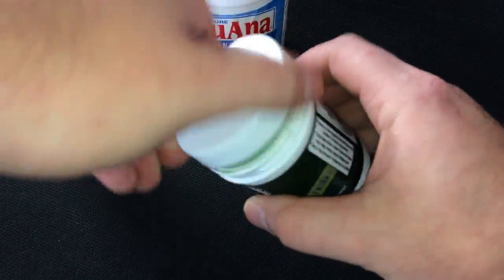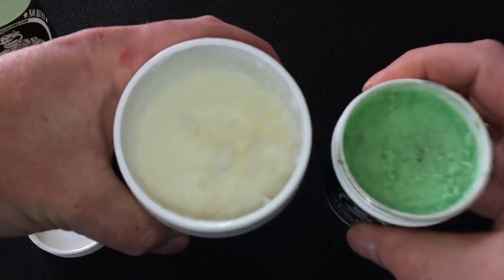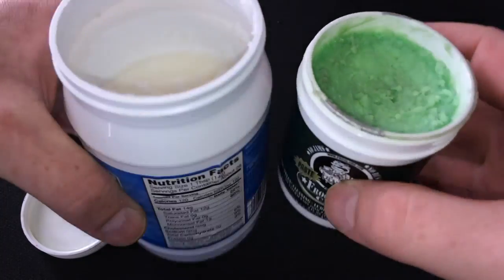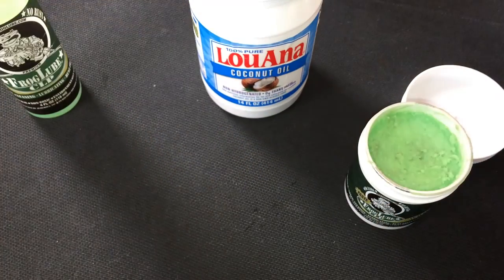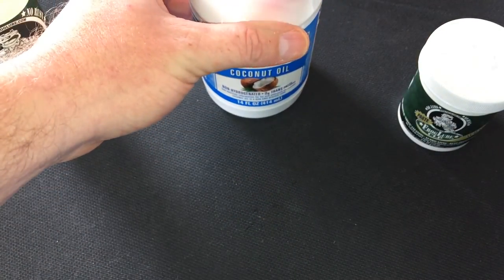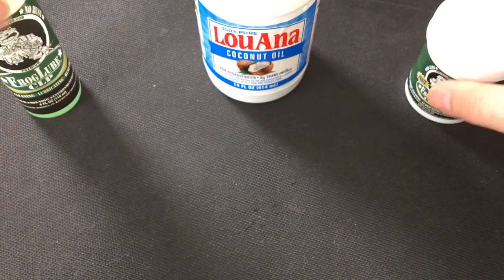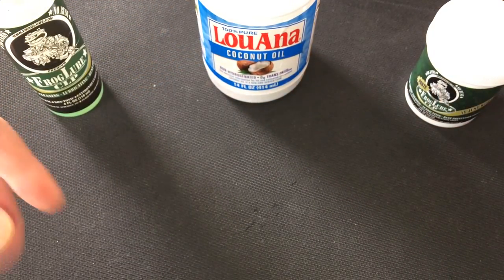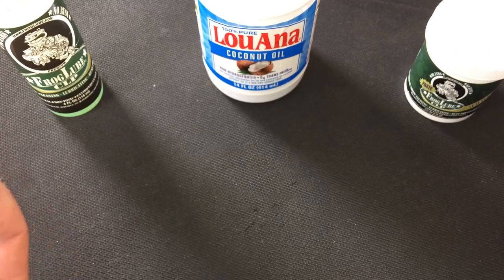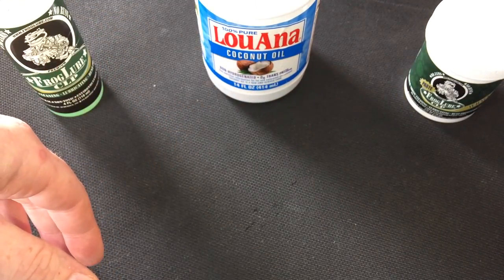You can see both of them are paste. So there are some similarities already just off appearance. And also this coconut oil does melt when it hits something that's hot, so there's that going for it. And then it also does leave back an oily film after you wipe it off.